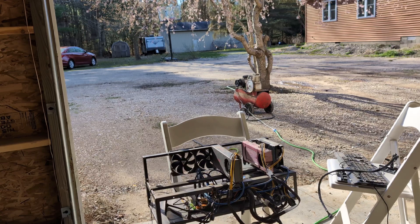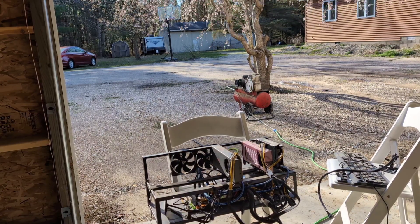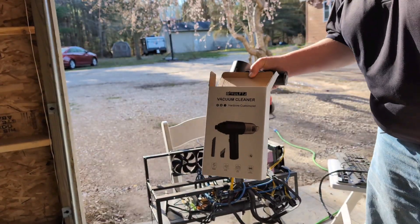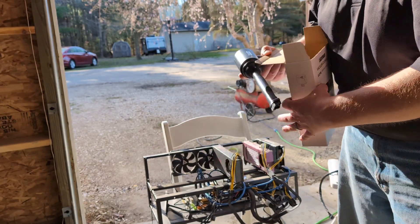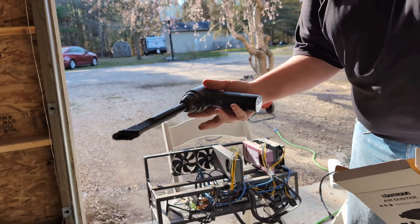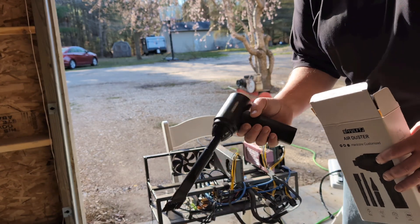I'm going to stop here and go get a little dust brush with a scrubbing attachment. Okay, so I went and got my little hand vacuum. This is just a really basic one — there are much better ones out there — but it's got the little scrubbing brush I wanted. However, it's not charged, so I'm going to have to go charge this.